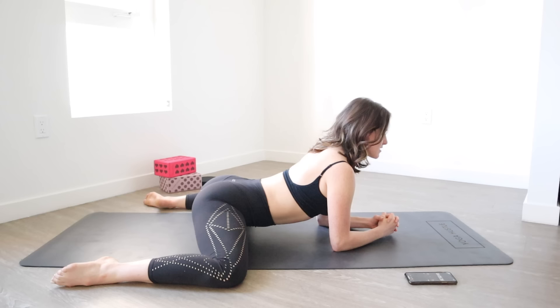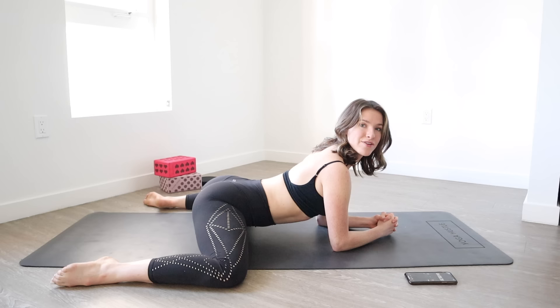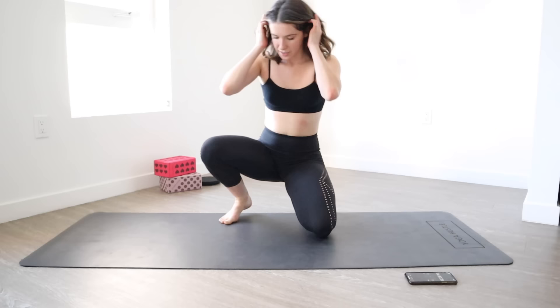8, 7, 6, 5, 4, 3, 2, and 1. I know it feels impossible to get out of this, so if you can, you can pull your knees together, or you can simply just fall forward onto your belly — whatever is most comfortable for you.